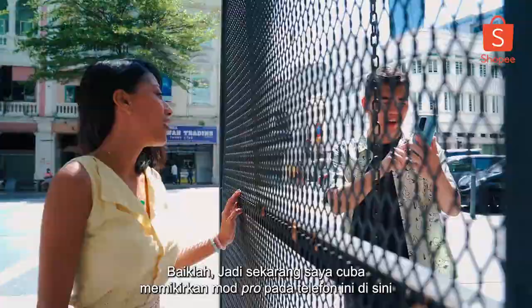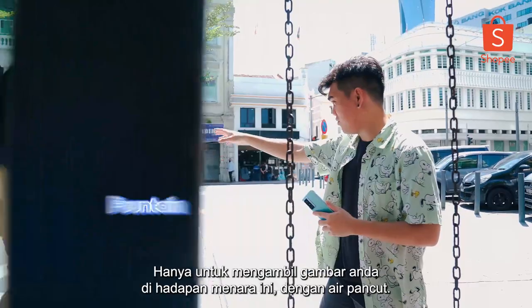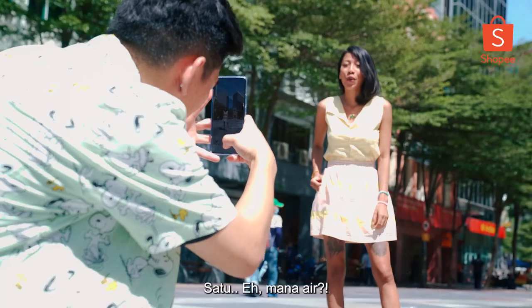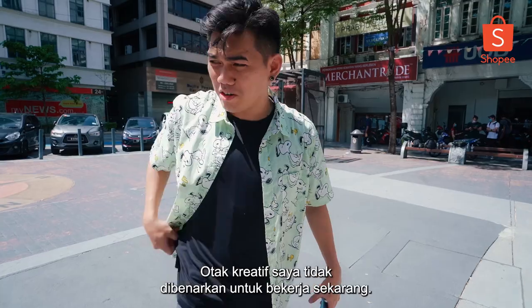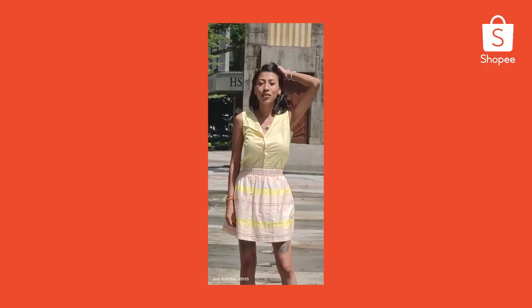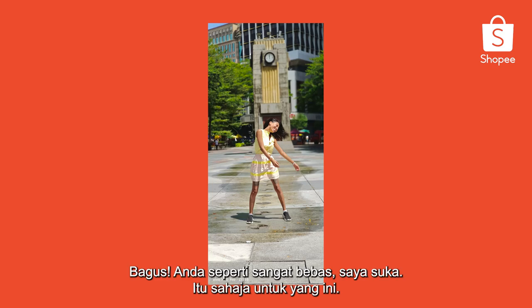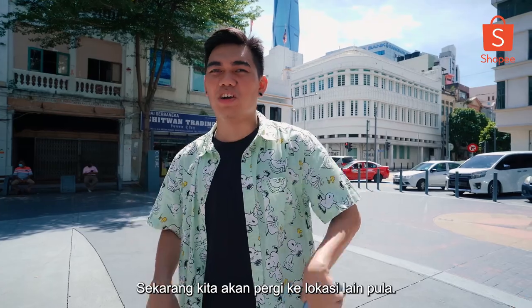Right now I'm trying to figure out the pro mode on this phone — just to take a photo in front of this tower with the fountains. Did they switch the water off? My creative brain is not allowed to work right now. Let's try this telephoto lens first. Keep going, keep going. It's nice — you're being very free. I like it. That's it for this one. We're gonna go ahead and check out the other location.